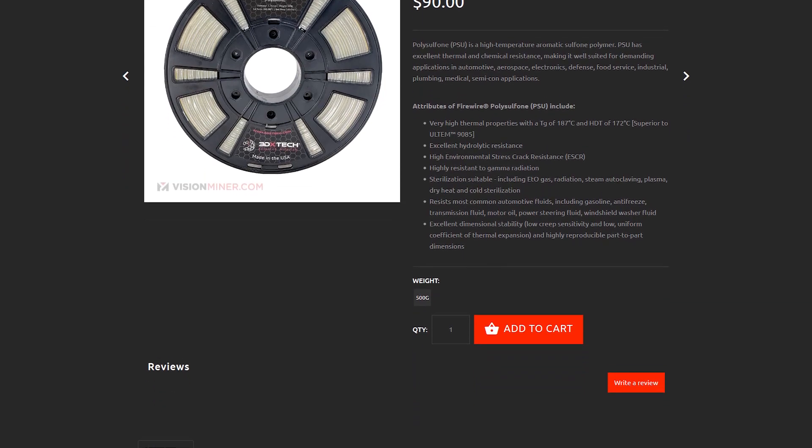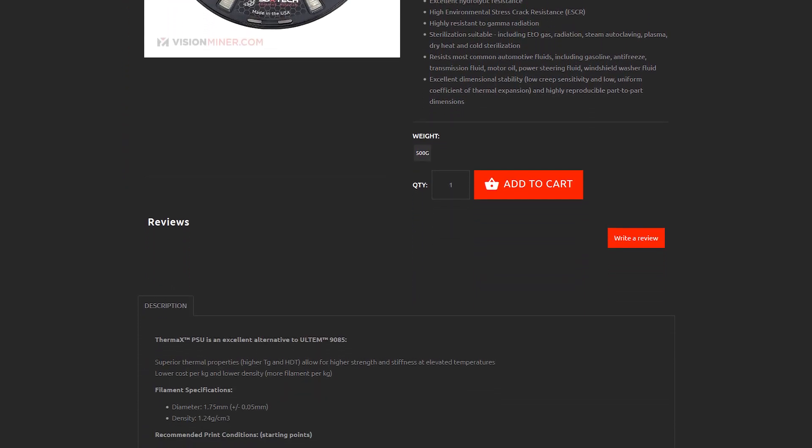We supply 3D X-Tech on our website — definitely go check it out. If you need strong parts, don't want to break the bank, and you've got a high-temp printer, check out polysulfone. Very cool, great-looking material. If you've got any questions, hit us up in the comments below — we love reading and answering them. Give us a call or shoot us an email. Thanks for watching!